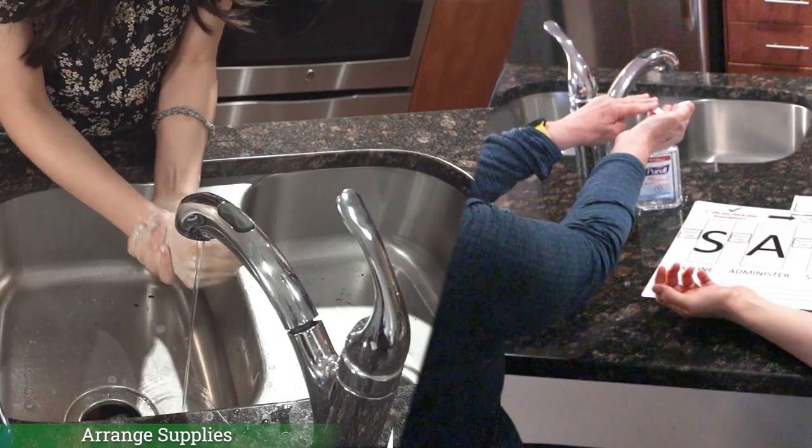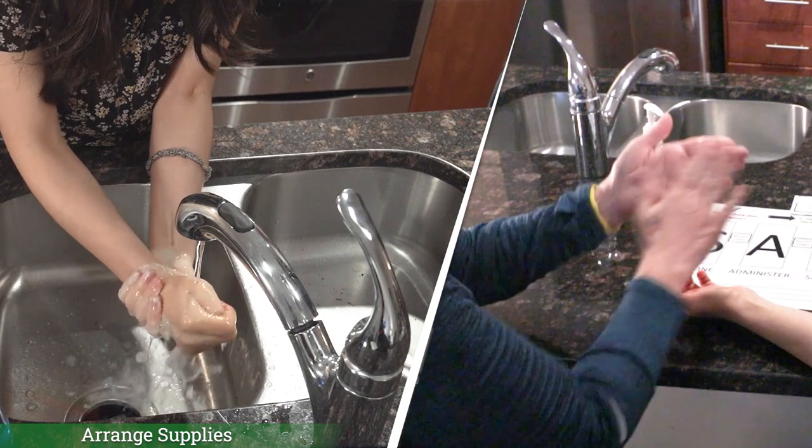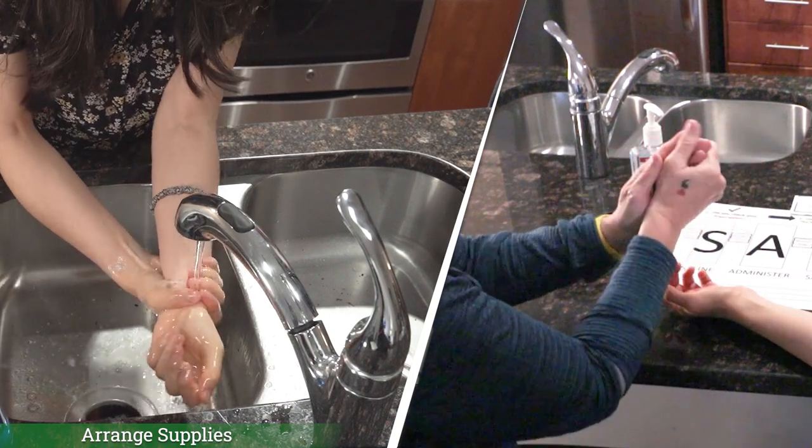Now wash your hands for 20 full seconds. If sanitizing, you want to always get a good amount in your palm, then rub until dry. Good job.